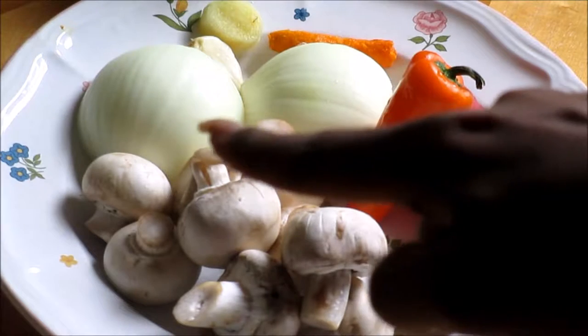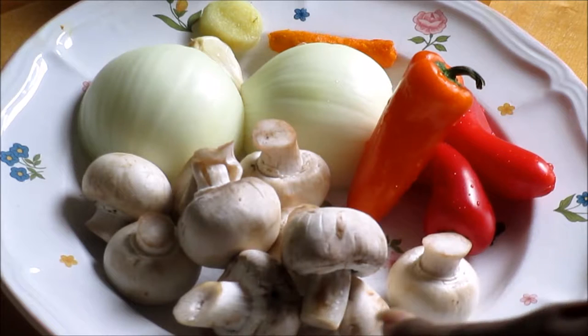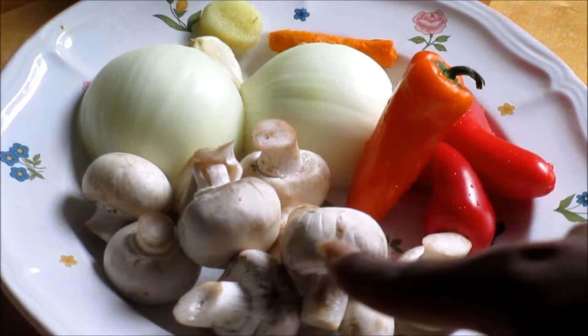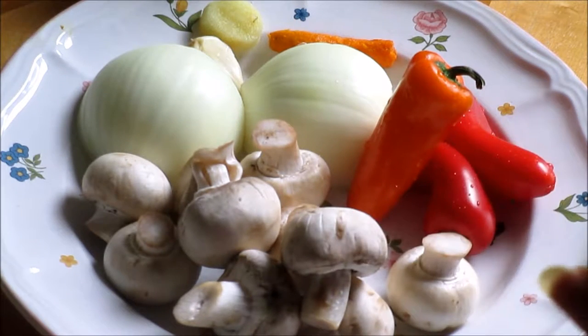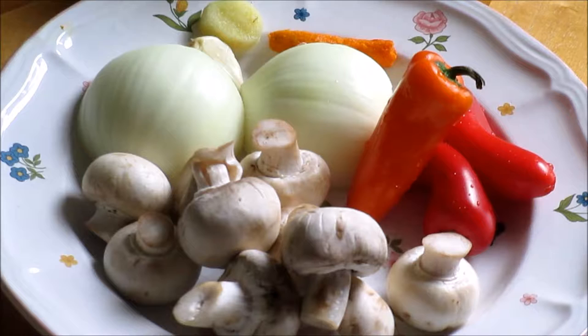There is a whole onion, peeled and cut in half right there. Here we have some organic button mushrooms — and organic is a given. For those of you who follow my channel, you know that my vegetables are 99% organic. If I can't find organic, I usually go with locally grown and responsible farming. Now we have sweet peppers here — I love my colors, red and orange peppers — and we're going to cut all of that up obviously.